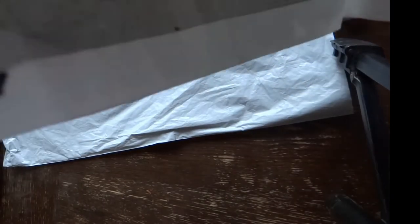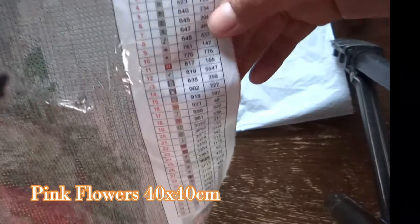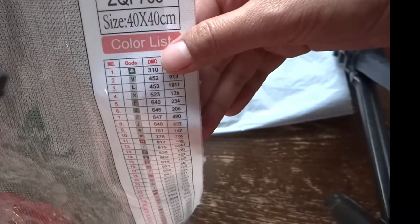This canvas is 40 by 40 cm — similar to the previous one I showed last time. It's colorless with a product code number in the upper right corner of the canvas. The colorless numbers go from 1 up to 35, meaning 35 colors are needed to complete this project, each with a corresponding code using symbols and letters.